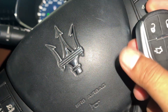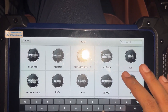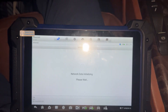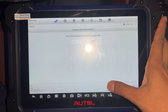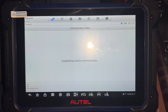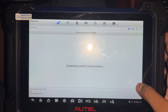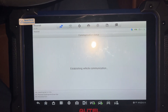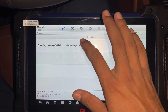This is a 2024 Maserati — I'm going to make all the keys for this one. This covers 2018 to 2024 models. Hot function — all the smoke is lost.